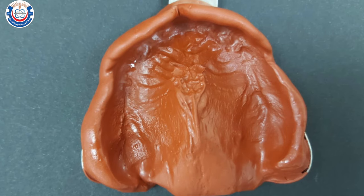To make the upper impression, follow the same procedures for manipulating the impression compound material.